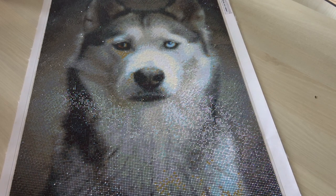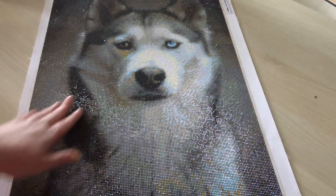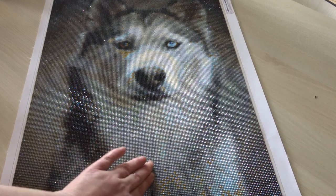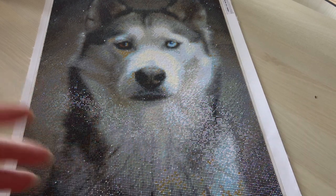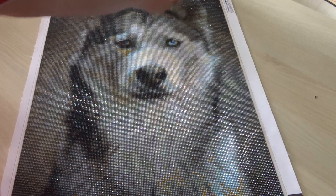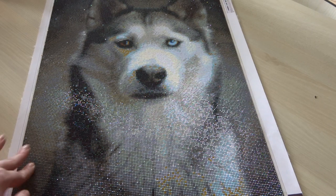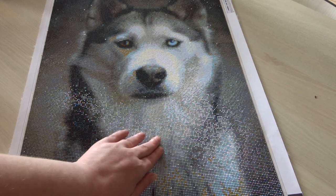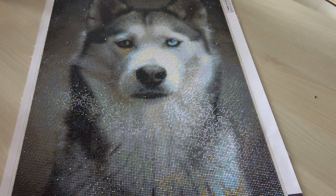There were some problems with the canvas. If I pick it up too high, some of the drills fall off — some of the diamonds pop. But since this one is going to be in a frame with glass, it isn't such a big deal. Still, they pop. That was the biggest problem. The drill size were actually good; maybe it is the canvas that caused the drills to pop.